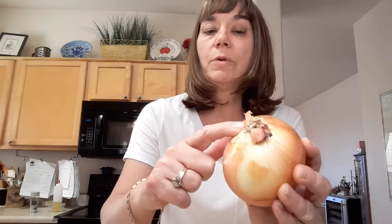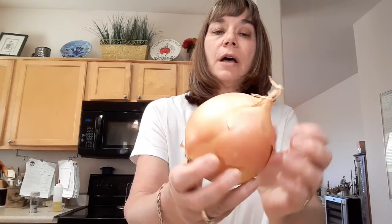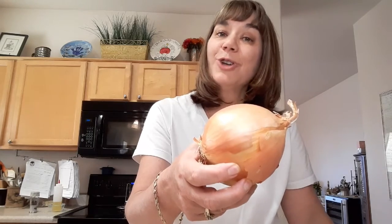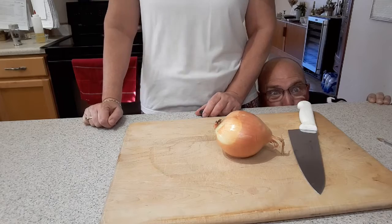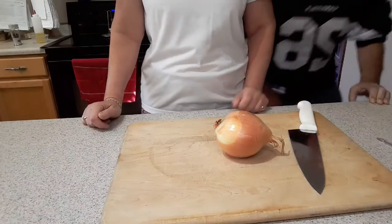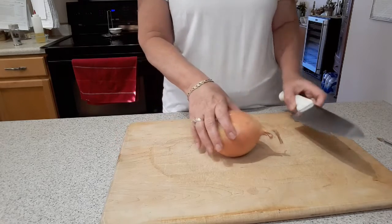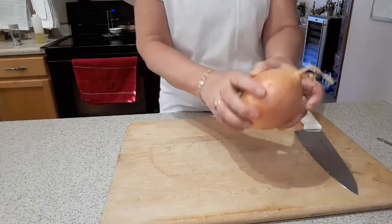Everybody kind of refers to this as the hairy end — that's where the roots would be. What I like to do is cut it through this end to get started and show you how I chop my onions. Looks like I have some help today — I don't think John knew I was recording. He's always trying to get me to smile.